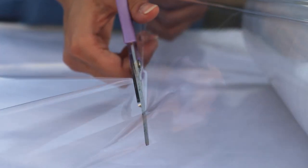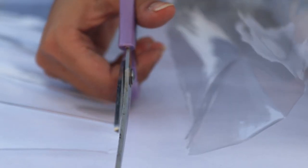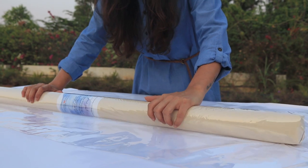Next, I cut out and used some plastic cling wrap. This helps protect the painting from any water damage that might occur during shipping.